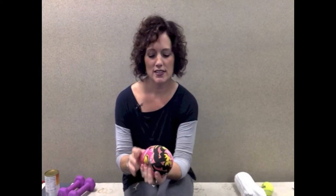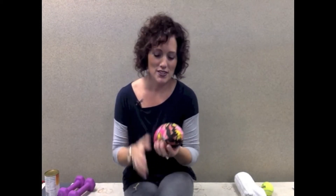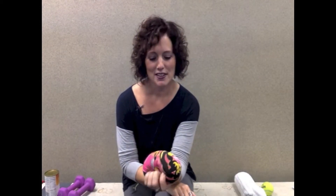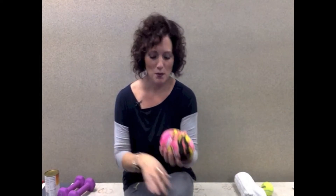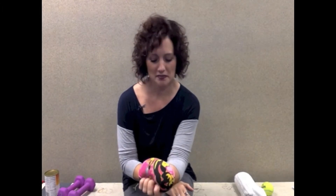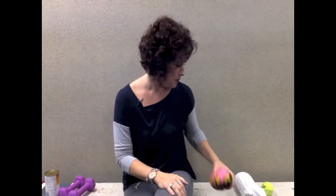Another thing you can use is the Nerf ball. So if this is all you have, or this is what you tolerate, then make sure you use what you tolerate. This is just a kid's toy for the pool — you can get this at any local store, Target or Walmart. And again, it's just that gripping motion, and you should be able to see those muscles in the forearm moving when you do this.